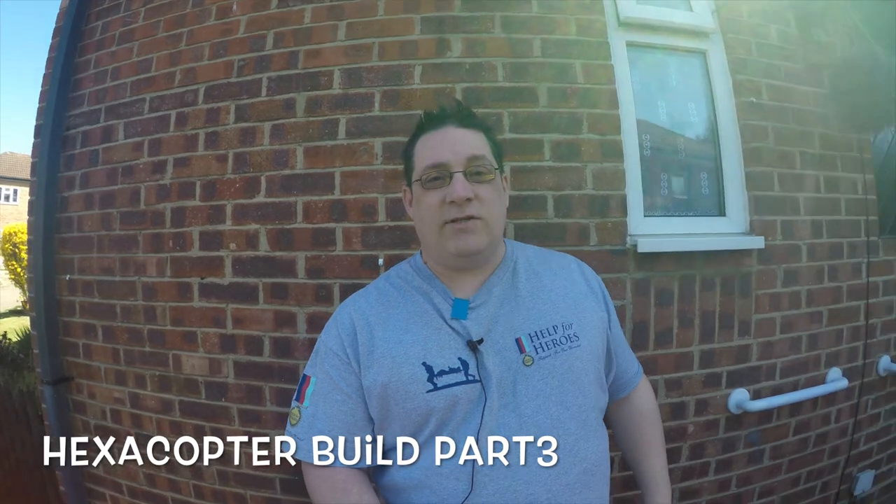Hi, my name is Jack Hodgins. I'm doing the hexacopter build today. It's nice weather outside so I thought I'd get in the garage - it's going to be nice and warm and I can start getting all the motors soldered together. I've been promising this video for quite some time now so it's time to get on with it.